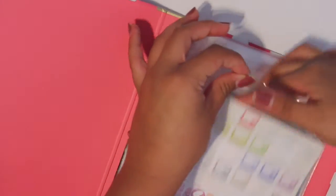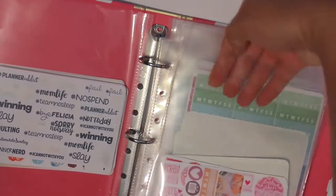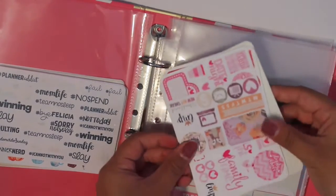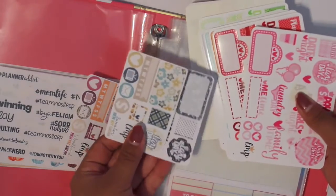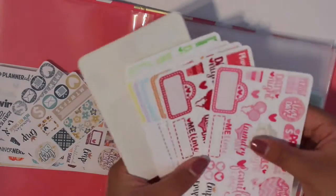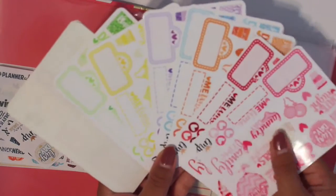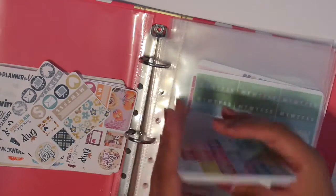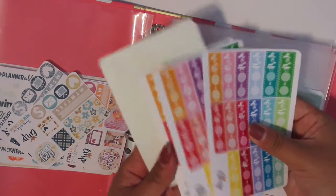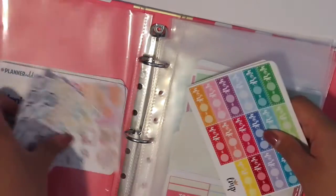The second sheet protector I keep her multi-color samplers. I have a lot of samplers actually, and I keep these sampler sheets that she came out with. On the other side are her work stickers that I just recently hauled.